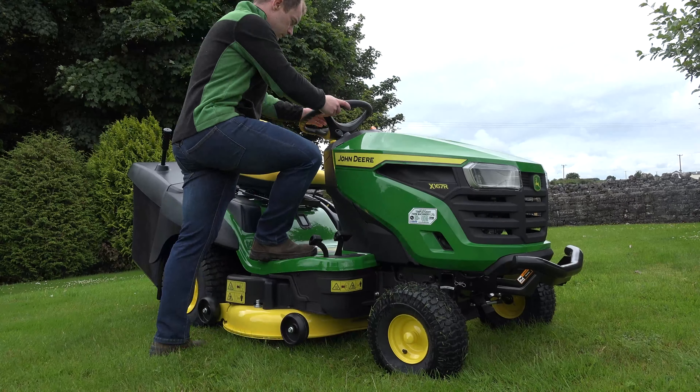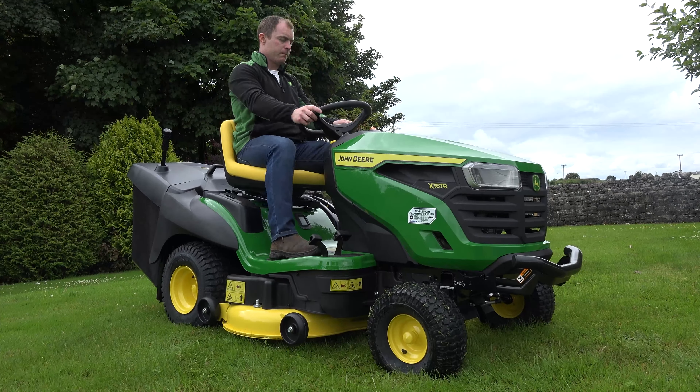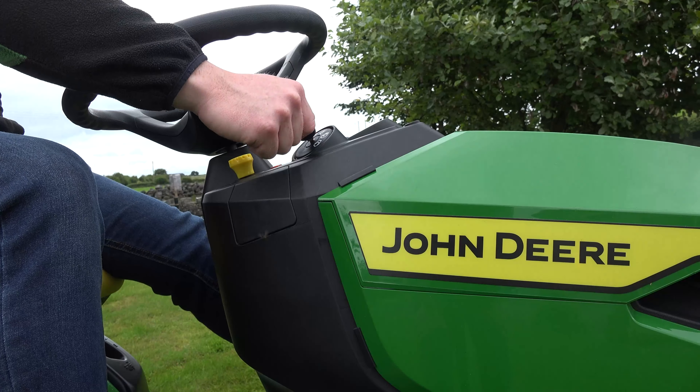The X167R is the ultimate lawnmower for a perfect finish in a larger garden. Its fully welded steel frame and a cast iron front axle makes the X167R an incredibly durable piece of garden equipment.